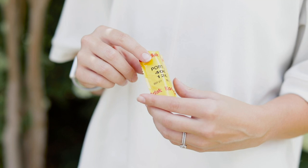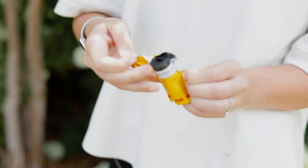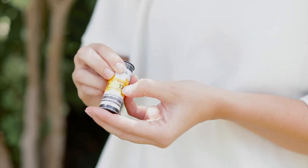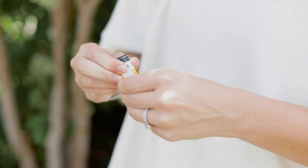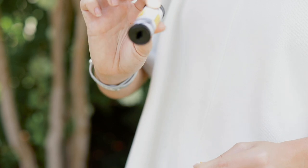Here's the film stock that I usually use, which is Portra 400. You just come from the side and open this, and I always open them right from the little area where it connects. It's usually easier — sometimes these are a little tricky to open — and then your film is ready to be loaded.